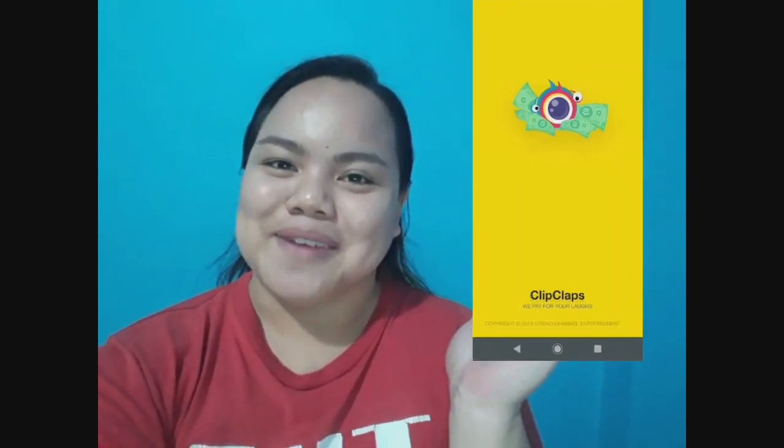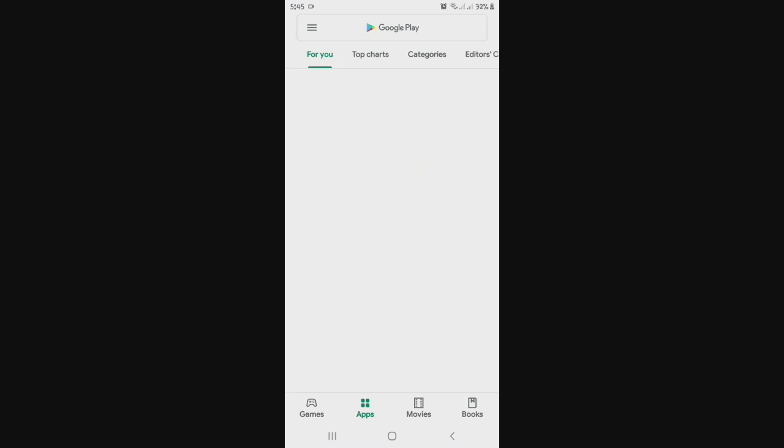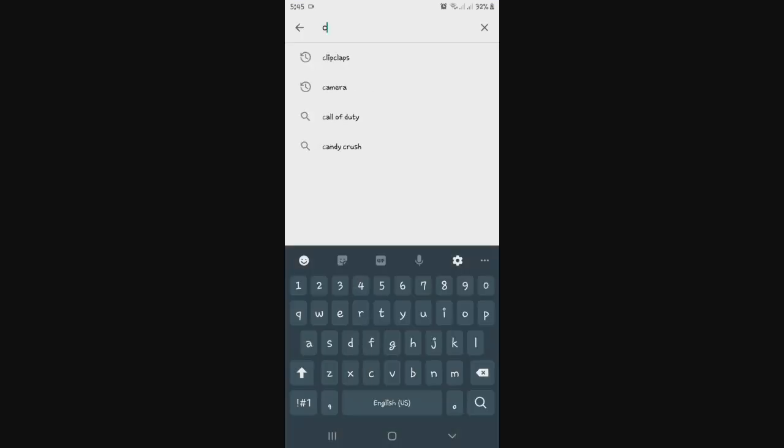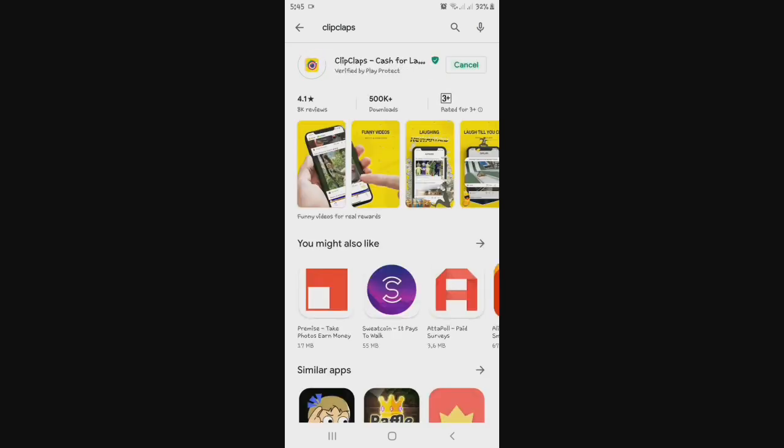So this application is Clip Claps. If you don't have a WiFi connection, it's very okay. You can use your mobile data and you can do work without having a WiFi. So let's go to the application. You need to go to Google Play Store, then search for Clip Claps and install it.